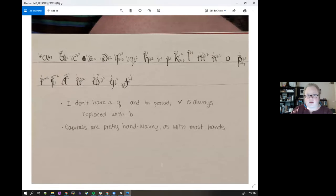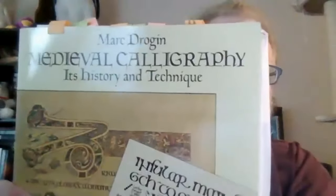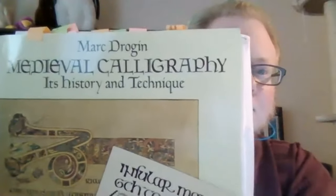Someone asks: would you be using a broad edge nib or a pointed nib for this? I'll show you — let me turn on a couple of lights so I can see what I'm doing a little better. The sun has gone down significantly and I forgot to take that into account. The book is Mark Drogan's Medieval Calligraphy. Someone jokes: what you're saying about the sun going down is that you need more illumination?